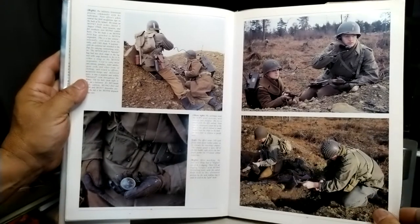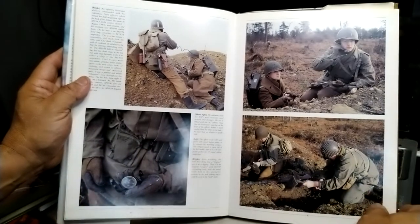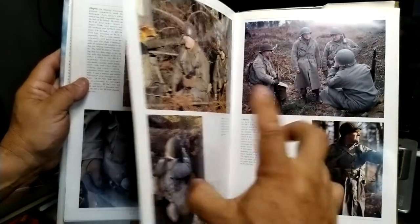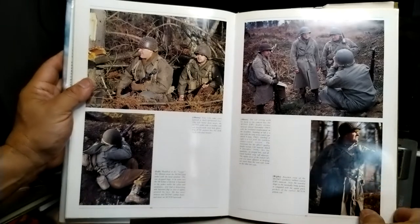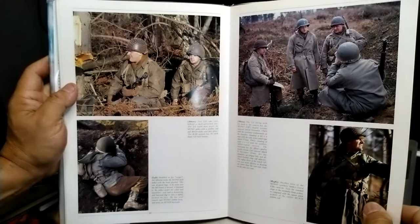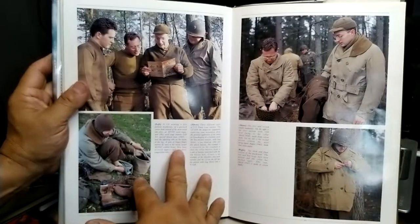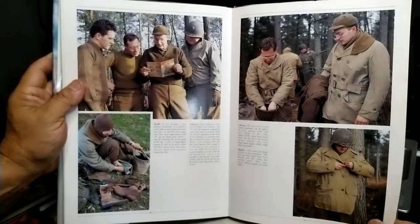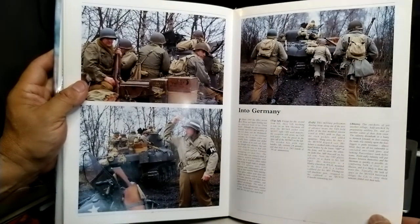We're getting into colder weather — the gloves are shown here. The gloves didn't work well for me; I just couldn't use them with my little stumpy fingers. The book shows winter clothing and winter weather gear, including Mackinac coats, and then moves into the push into Germany.